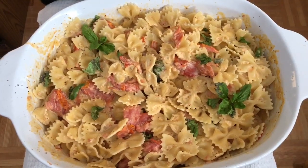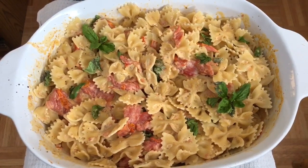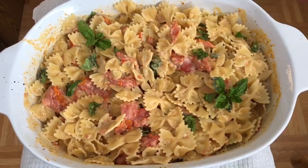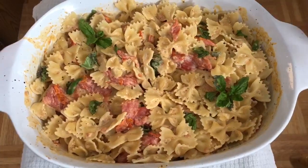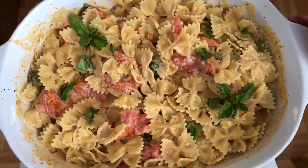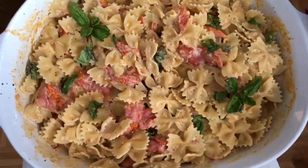Hello pretty people! Welcome to Simply Delish Duo! Today we decided to do something a little different. We are making a recipe that's gone viral on TikTok, viewed millions of times. It is tomato feta pasta.